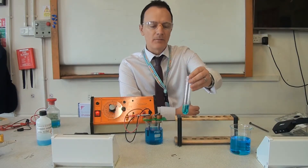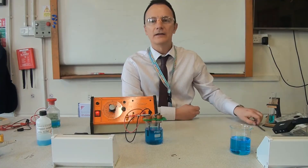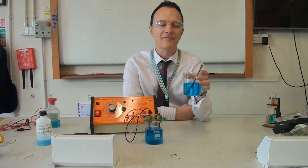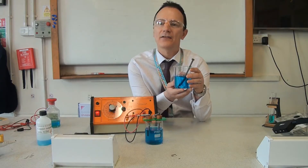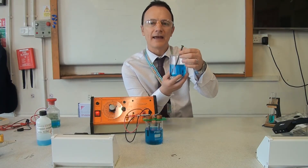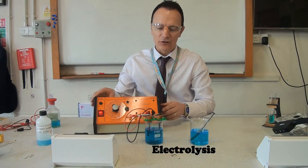To get copper from copper sulfate solution, there are two things we can do. We can use a process called displacement, where we put a more reactive metal into the copper sulfate solution and that will displace the copper out. In this case, the more reactive metal is some scrap iron — just an old nail — to try and get the copper. The second process is electrolysis.